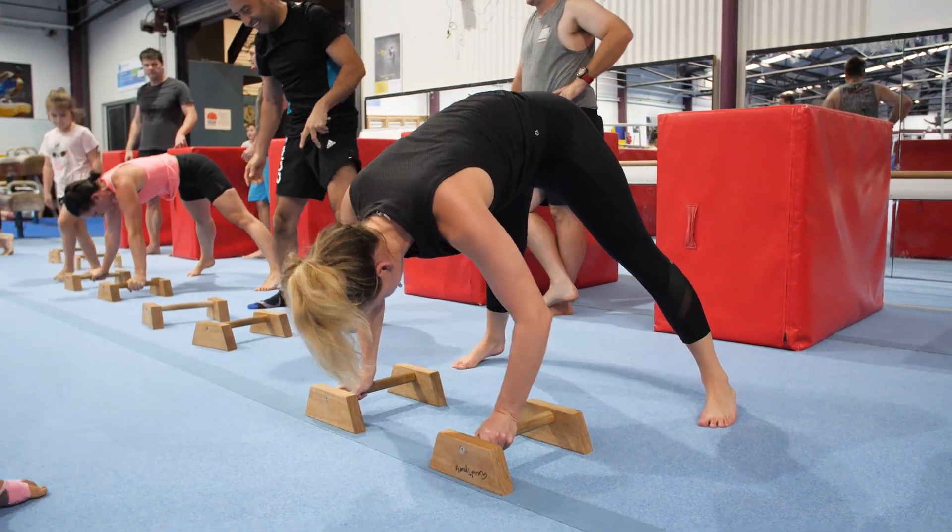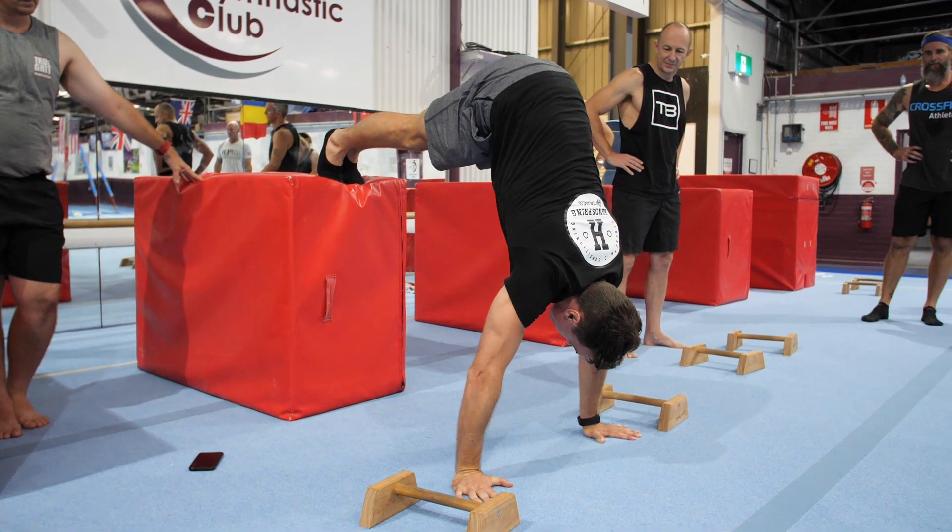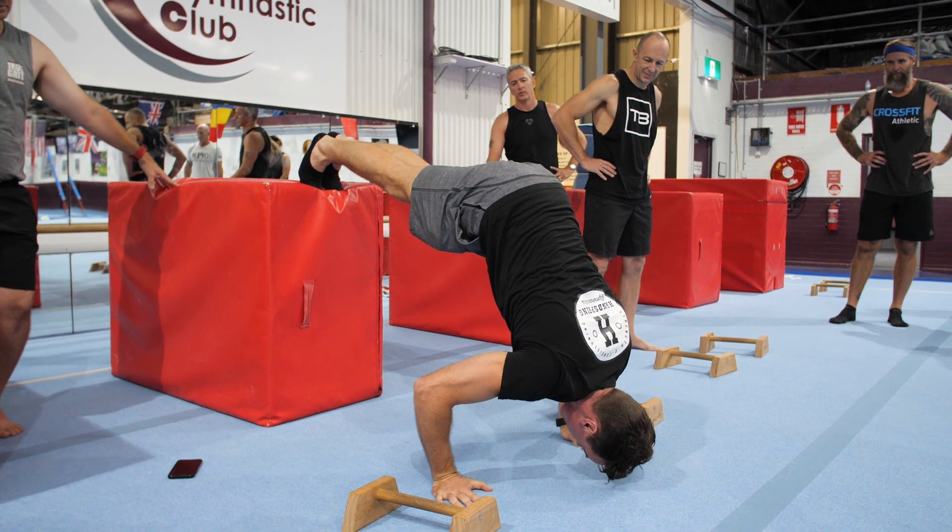Handstand push-ups. We're going to break things down and go right through various progressions. There are so many different exercises that we can do to build up your tricep strength and build up your lat strength.